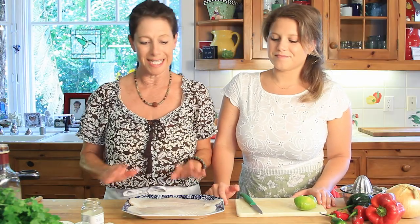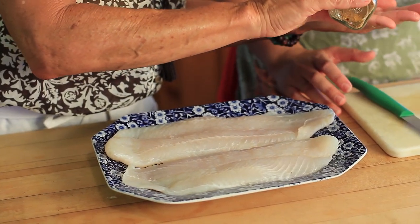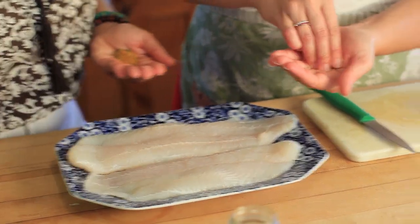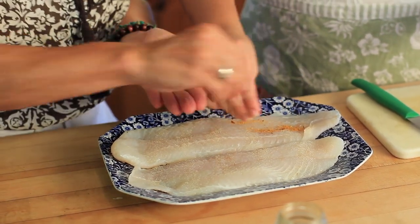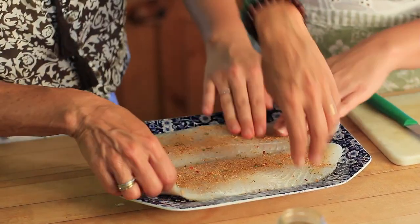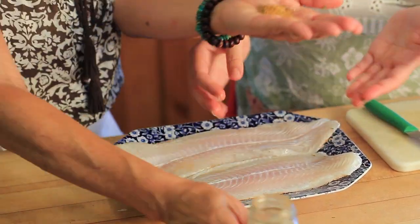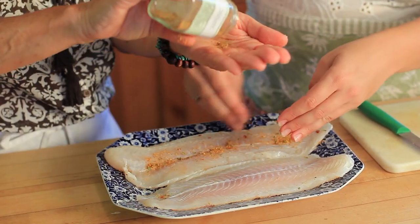Now I'm going to season the fish. Meg, why don't you help me here — put some seasoning in your hand and we're just going to add a little more garlic powder to the fish, then coat the fish with the fajita seasoning, kind of dredging it a little bit, and then we'll do the other side.